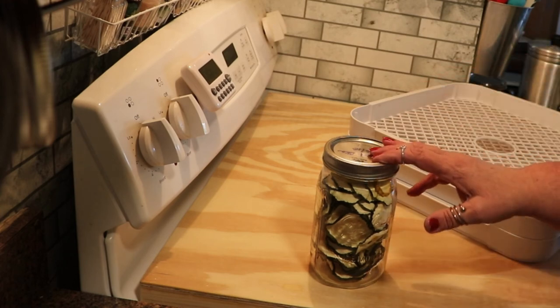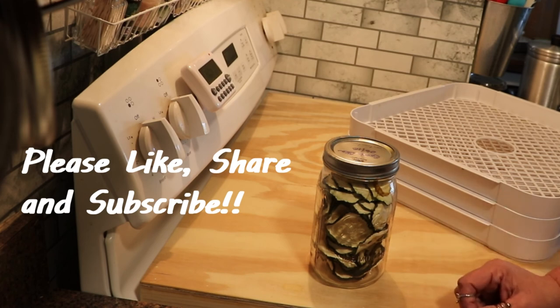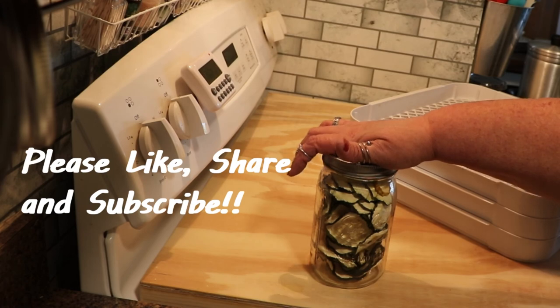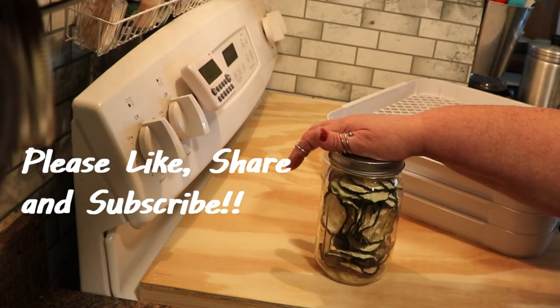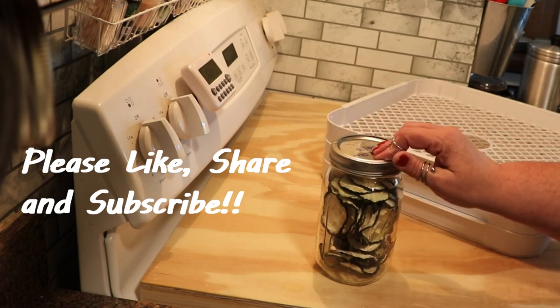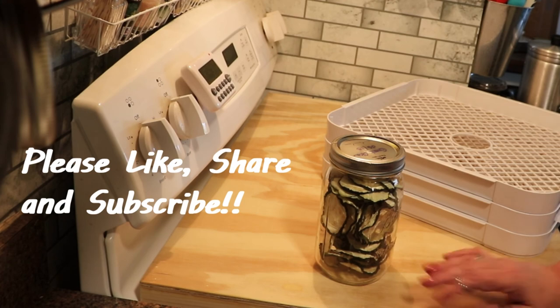I hope that you enjoyed the video today and if you did, don't forget to give me a big thumbs up — it really does help my channel out. Feel free to share if you know someone who has an overabundance of zucchini and they're looking for new ways to process them and save them for the winter. If you haven't subscribed please do, and if you hit the bell they'll notify you when I upload a new video. Thank you so much for watching — have a great day!